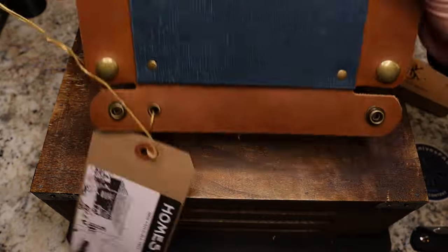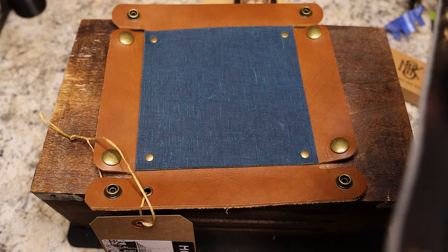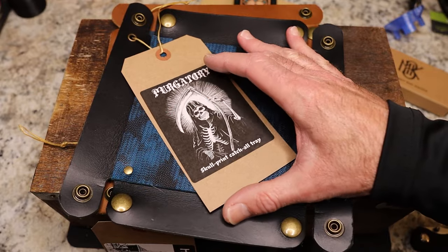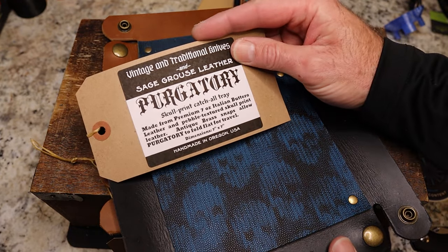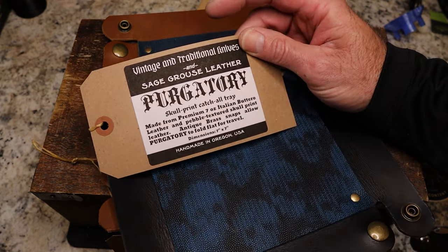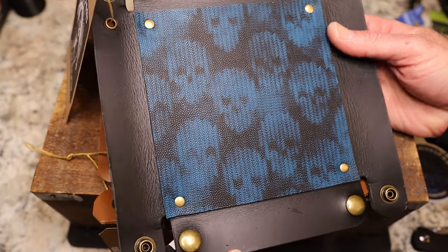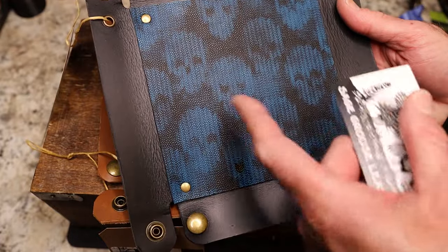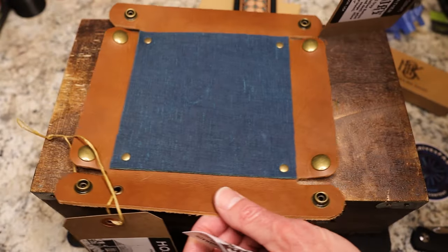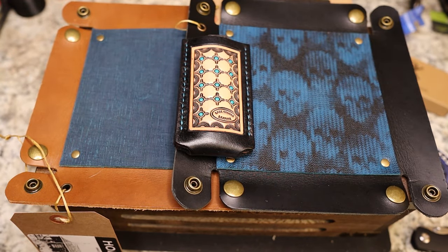His craftsmanship is unbelievable. He sent two of these trays along — I'm probably going to give one away and keep one for myself. The second one is the Purgatory skull print catch-all tray, made from premium 7-ounce Buttero leather — same material — and he teamed up with Vintage and Traditional Knives on this one. It has embossed skulls in black and blue. I'll probably hold onto it for the 13,000 subscriber giveaway we've been talking about.